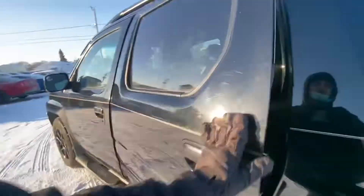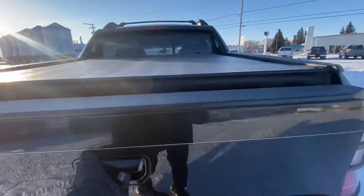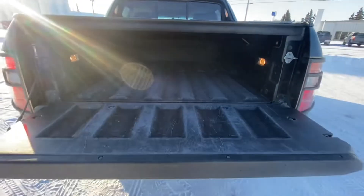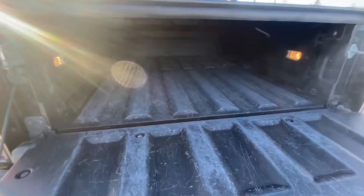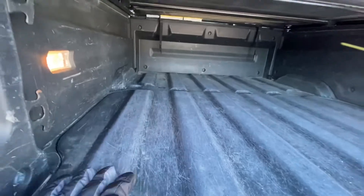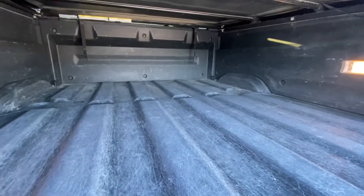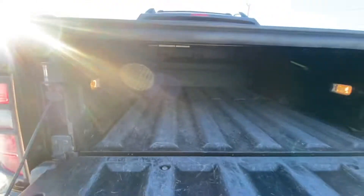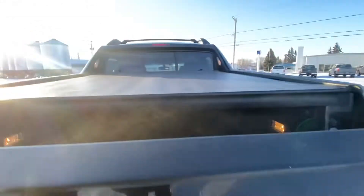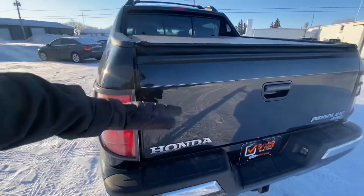I'll show you the trunk quickly, and then we'll hop in the front. In the back here, you have a nice solid plastic liner. Lots of space back here — it's about a foot, two feet here of height.